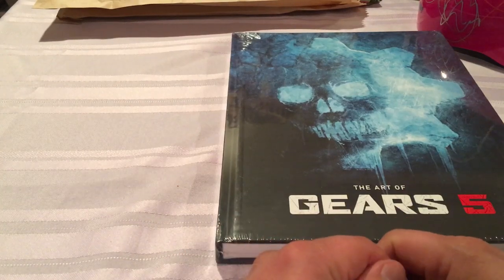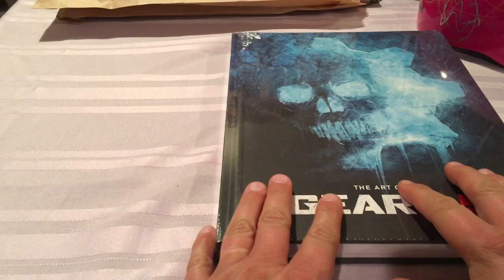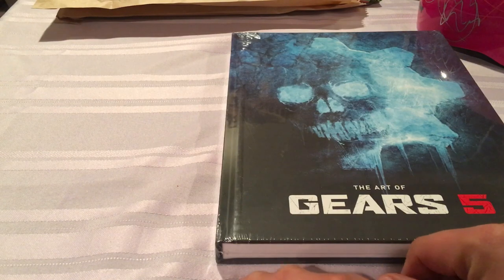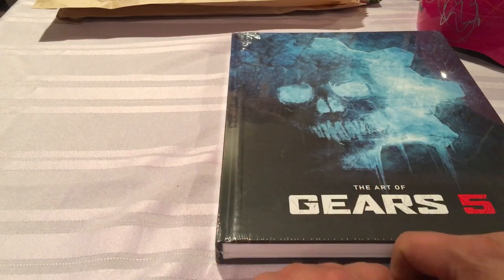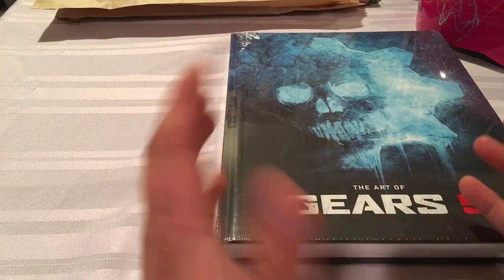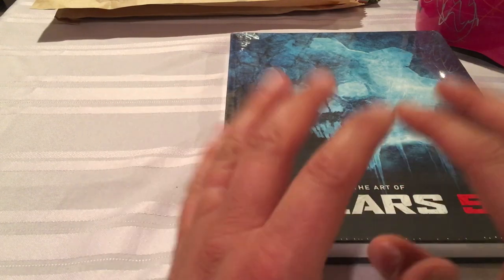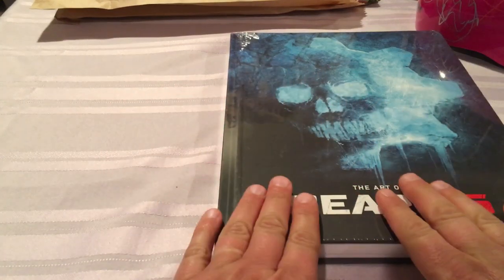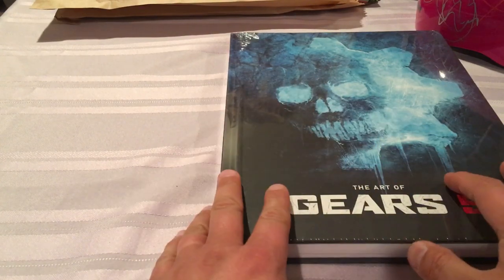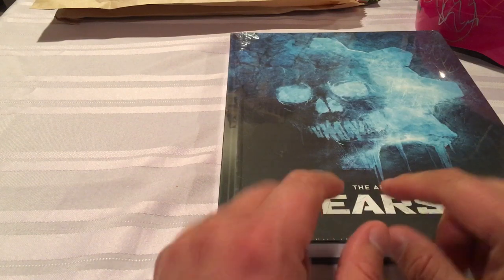Hello YouTube, long time no talk. StatueHunter75 here with an art book review. Those of you that follow my channel regularly know not only do I love statues and firearms — I also review sports cards and comic books — mainly statues, comic books, firearms, sports cards, probably in that order. So you know that I love art books and I'm into art big time.